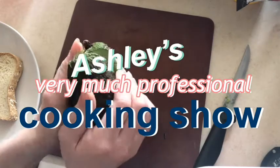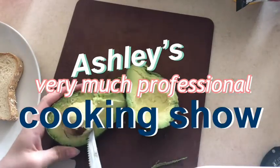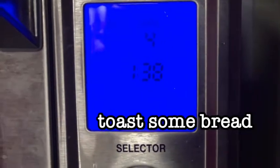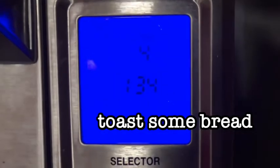Welcome to Ashley's very much professional cooking show where the food is borderline edible — don't try this at home. First things first, you're gonna toast some bread, because without the bread you're just eating avocados with pepper on top.